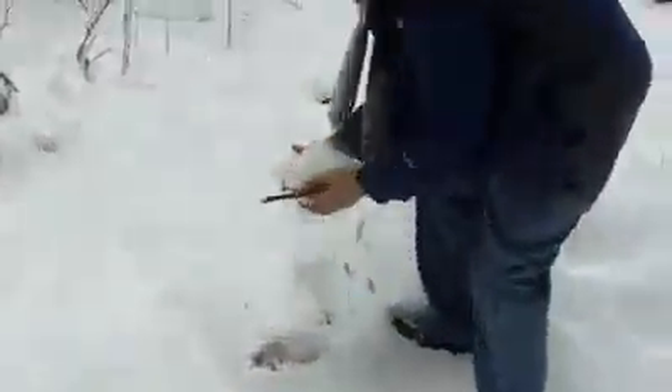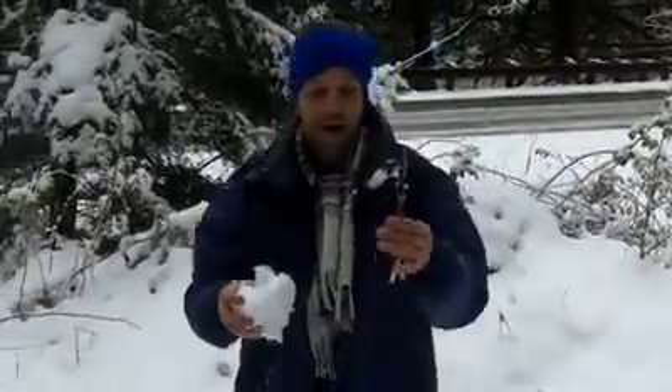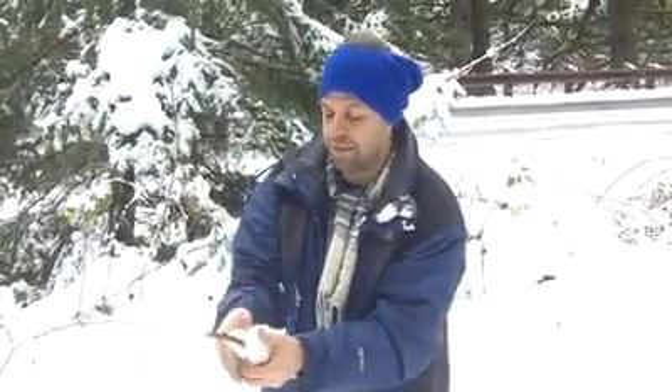So what you do is you get a chunk of snow. You got a stick, right? The stick is kind of important because that's where you're going to suck from.